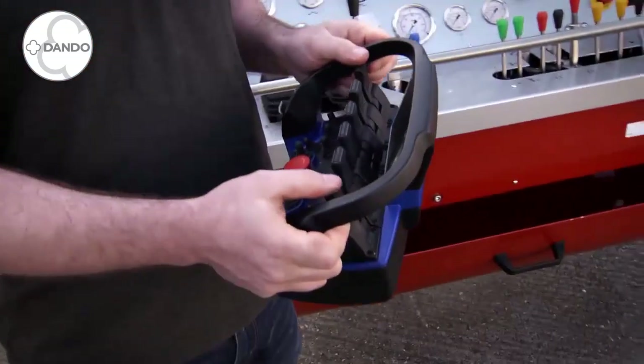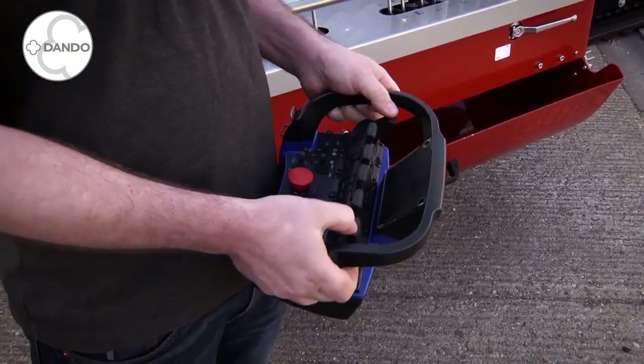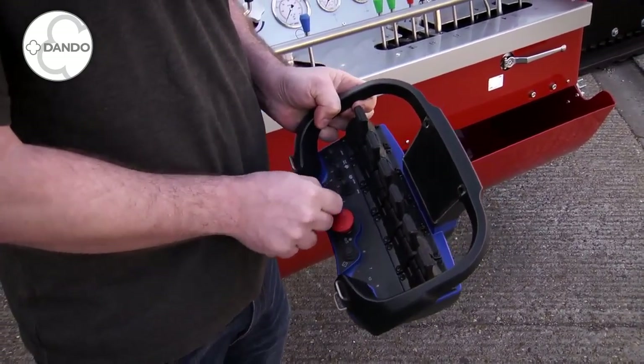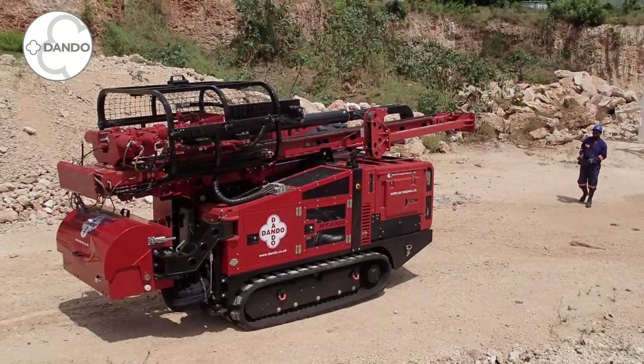This particular rig is set up with the radio remote tracking system. It is very ruggedised. You have left and right tracking, high and low speed track, and you also have a virtual speed control to give much finer control when you are trying to go through tight areas. Thank you for joining.